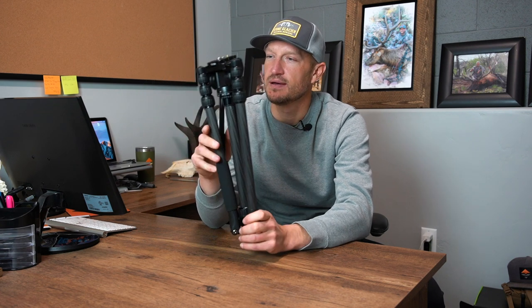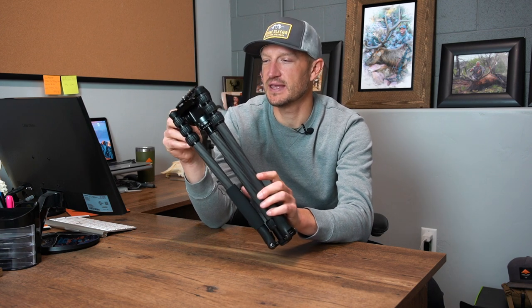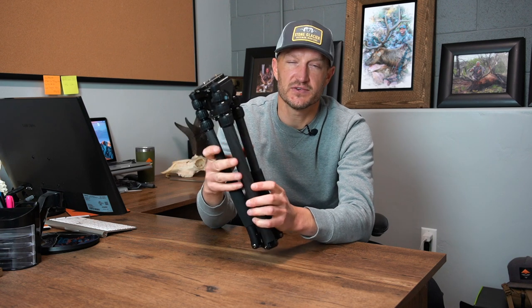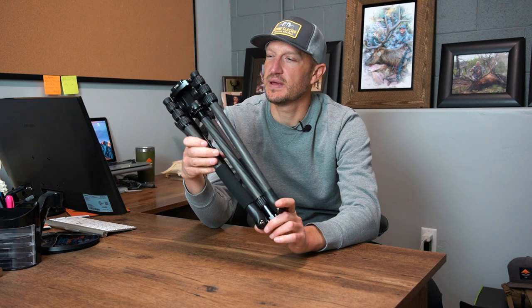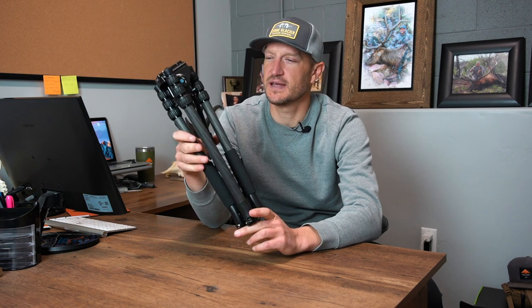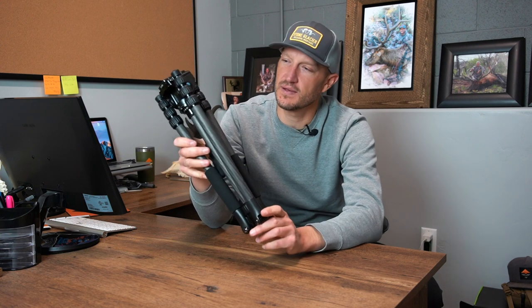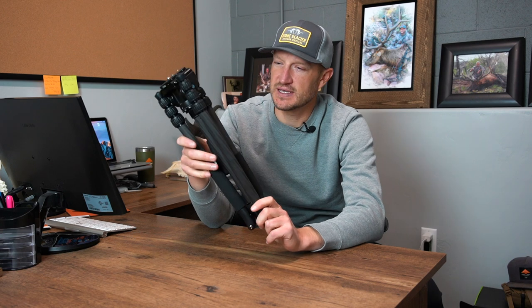I'm going to run through the reasons that I think this is such a stellar setup for western big game hunting. First and foremost, it comes with the VA5 head — by far our best-selling head. If you were to buy this head by itself for another set of tripod legs, you would pay $165. For $300, you're going to get the full combo with the carbon fiber T024 SK legs as well.